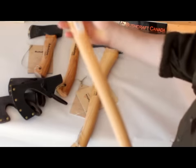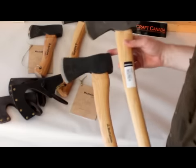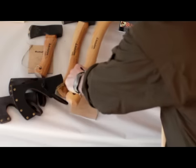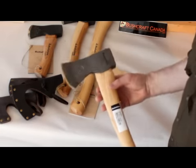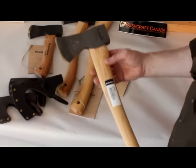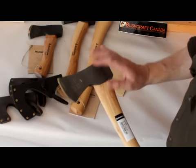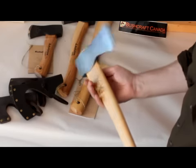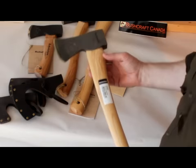The next one in the range is the two pound woodsman. The two pound woodsman has a similar shaped head — in fact it's the same head with a slightly different finish, but again it's hand forged. It has a slightly longer handle because it's perhaps more geared towards felling as well. This is a two pound head with a 26-inch handle, all hand forged steel. This doesn't come with the leather axe cover as standard. So that's the next one there — two pound, 26-inch handle.